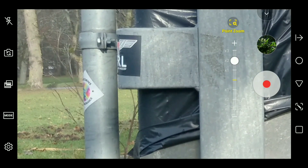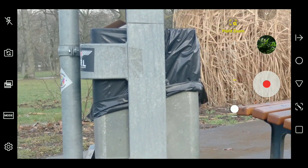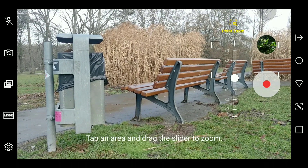Now this is still a digital and not an optical zoom, so you will lose quality the more you zoom in. But to be honest, I think the quality loss is much less noticeable than one might expect, and depending on your use case it might just be acceptable.